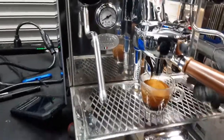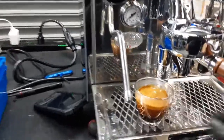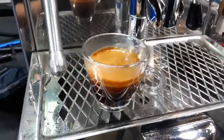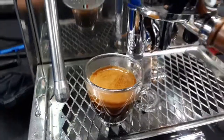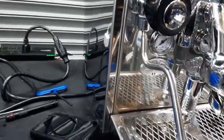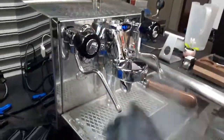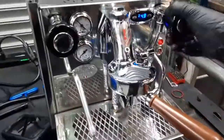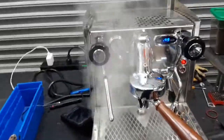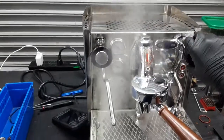Let's take a look right here — as you can see, beautiful layers of crema, excellent color, looking great. And steam, very powerful, looking excellent. And hot water, looking perfectly fine, and no longer have that black residue inside.